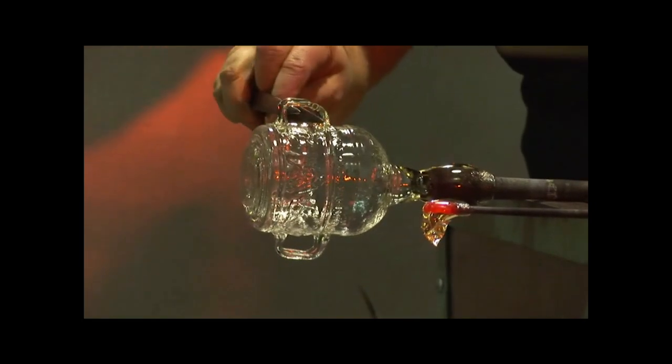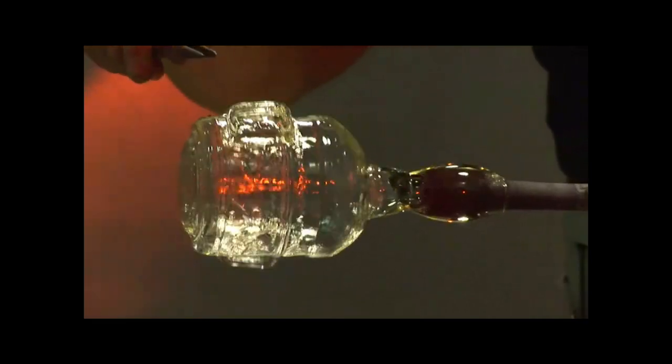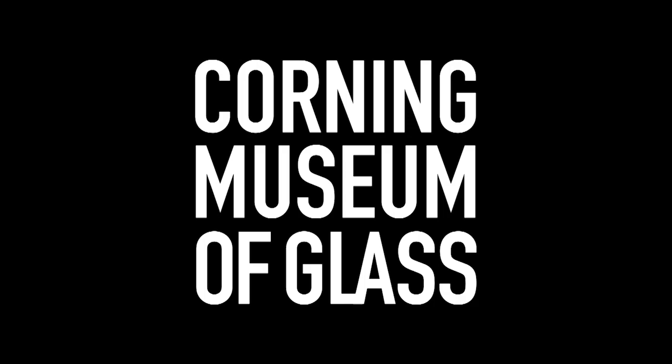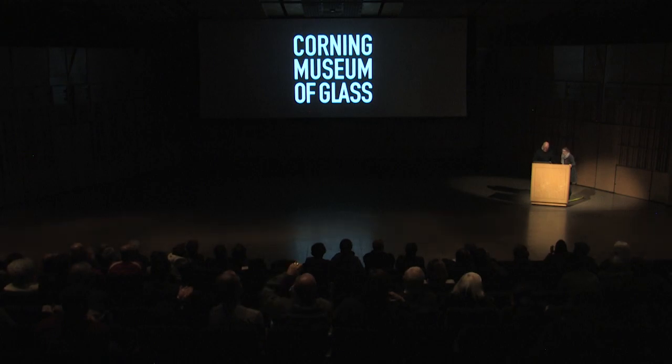I can't wait to see this show — I think it's going to be great. It will be wonderful to have a show of Roman glass in the museum again. It's been since 'Glass at the Caesars' that we had a show exclusively about Roman glass. I hope you join us to see it. Thank you very much. Does anybody have any questions?